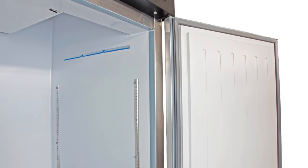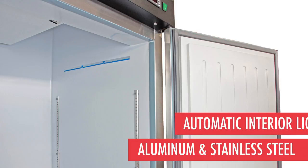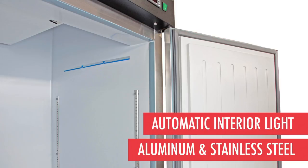The interior of the equipment is lined with sanitary white aluminum and a stainless steel floor. An interior light is activated each time the doors are open to make contents easy to see and find.